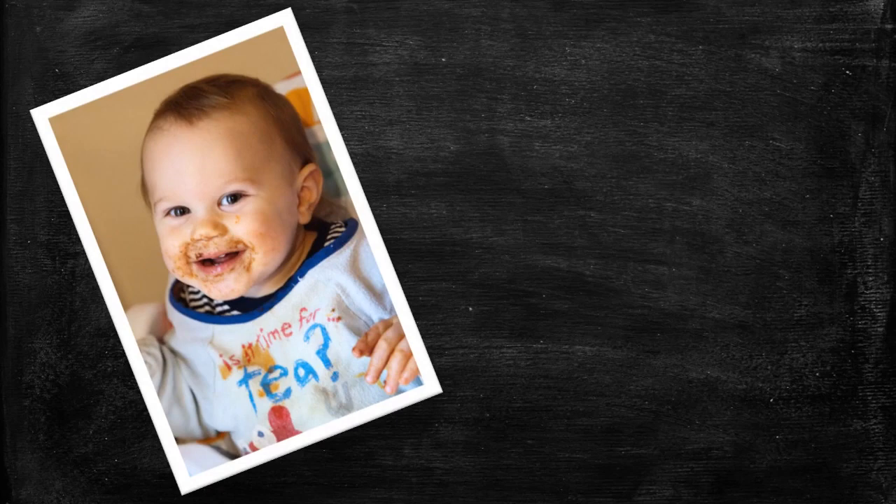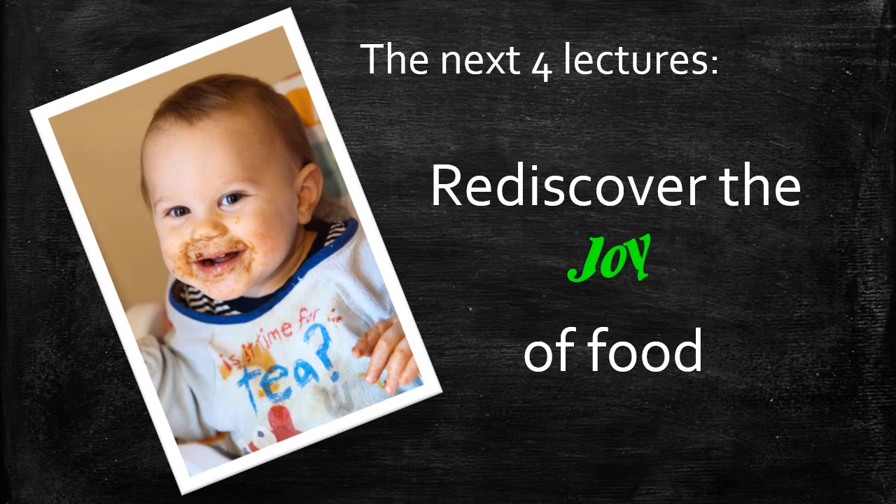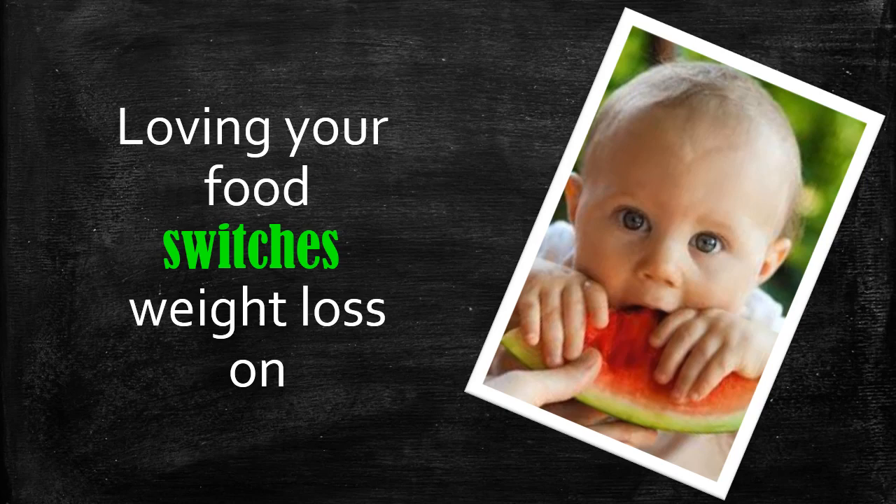What I'm hoping these lectures will do is really help you rediscover the joy of food. As children, we are born with an innate sense of joy when we see food, when we eat food. We lose that over time, most of us. And this is part of why our metabolism slowed down and our body stopped working. So I'm hoping these four lectures will help you rediscover the joy of eating and the joy of food, and show you how loving your food switches your weight loss on and how being afraid of your food — or eating in a sense of grudging the food because it's part of a diet — will switch your weight loss off.